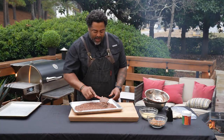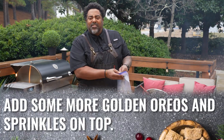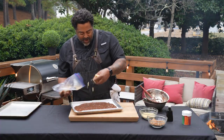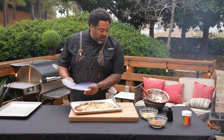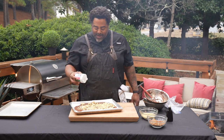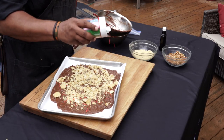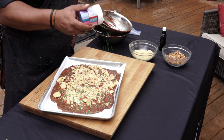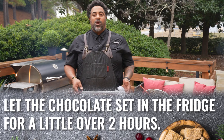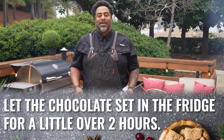Now that you have it pretty much leveled all the way out, I have some golden Oreos that I just crumbled up — put them in a zip-top bag and just crushed them up. We're just going to scatter these right over the top. Now that we have all of our golden Oreos on top of our chocolate, I've got some red and green sprinkles to make this a little holiday. We're going to go ahead and put this in the refrigerator, let that chocolate set, and come back out and break this up into bark pieces.